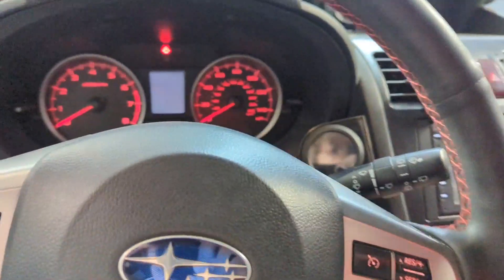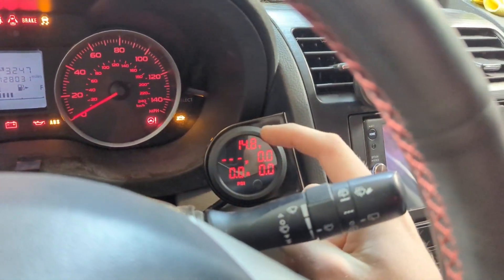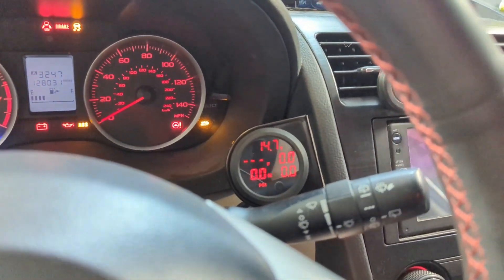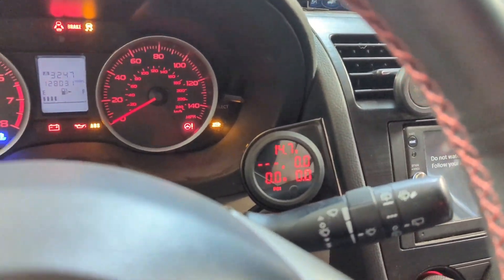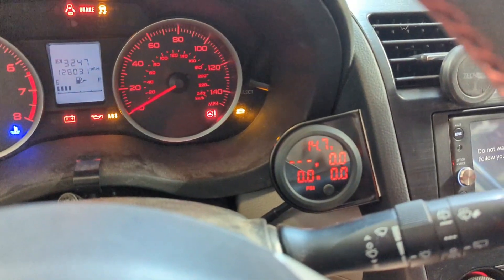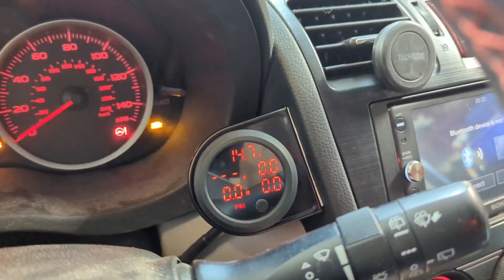Alright — ignition power on. We've got our AccuSump air pressure reading. I'm going to floor it and make sure we're at least in neutral. Now I'm going to crank until we see those 0.0 readings go up.